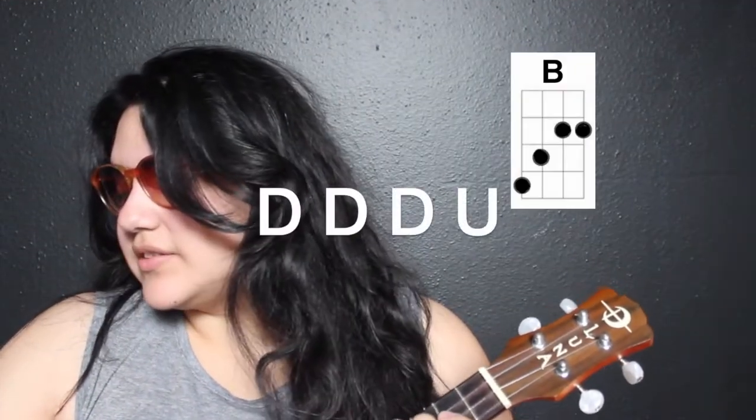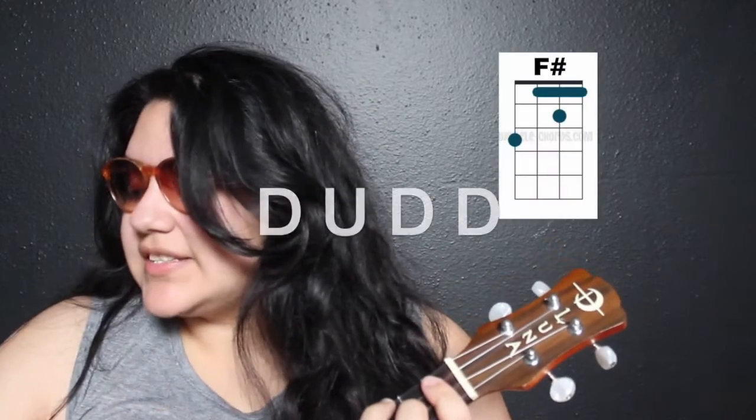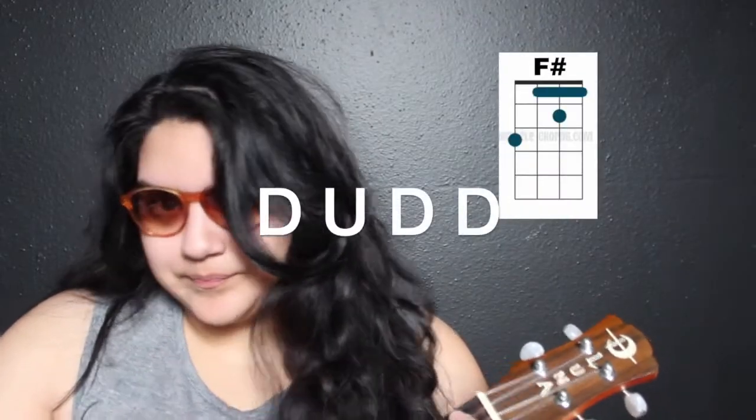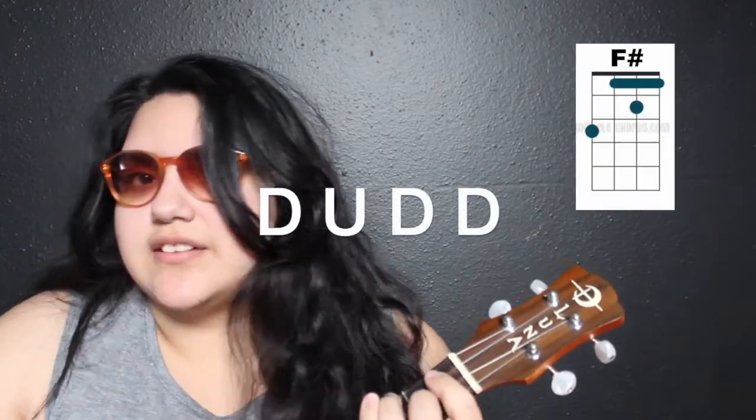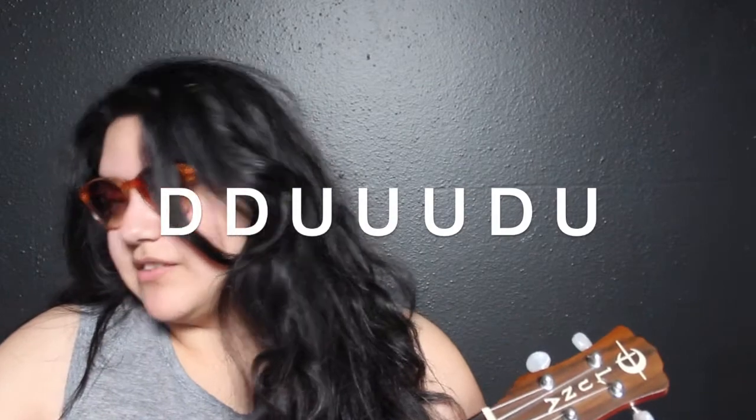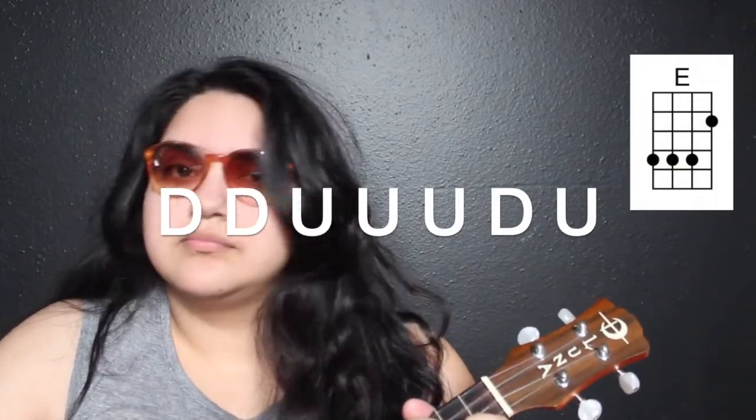Now we're moving on to the second part of the pre-chorus, which changes a little. Once you hit the B the second time it's going to be down, down, down, up. Then when we switch to F sharp it's going to change to down, up, down, down. Do it with me: down, down, down, up, down, up, down, down. Then when we hit the E the second time it's the same strumming pattern — down, down, up, up, up, down, up. Let's put it all together up to the second time we hit E — ready, go.